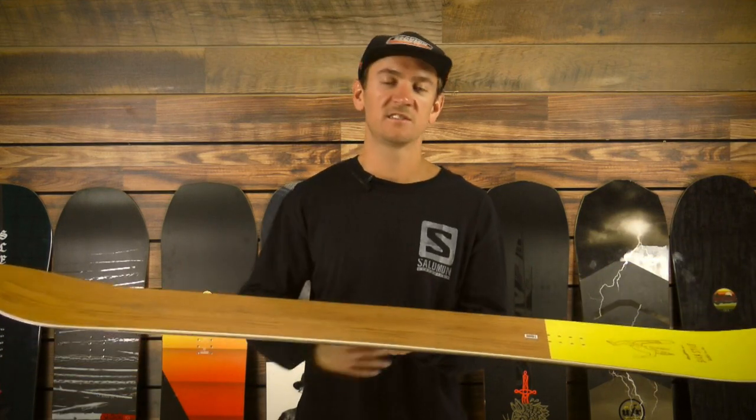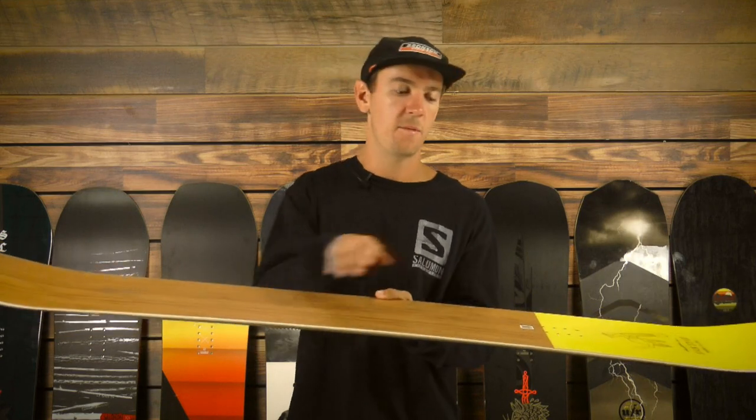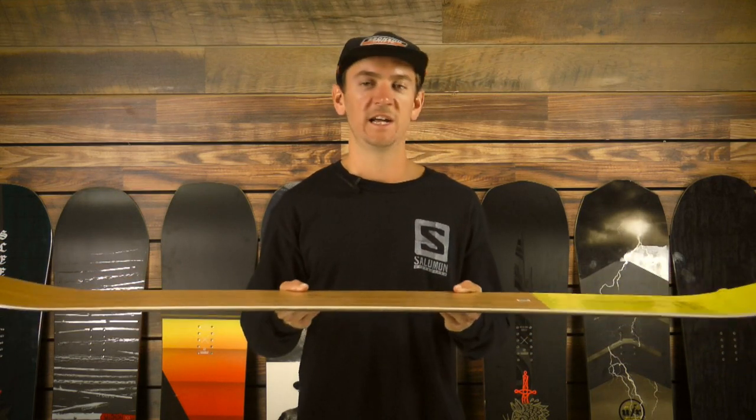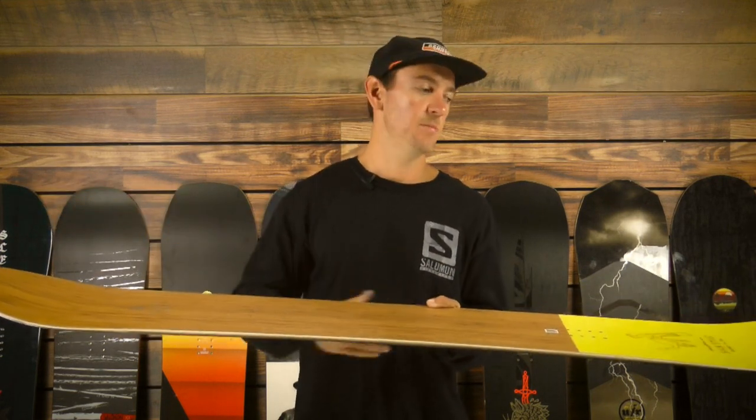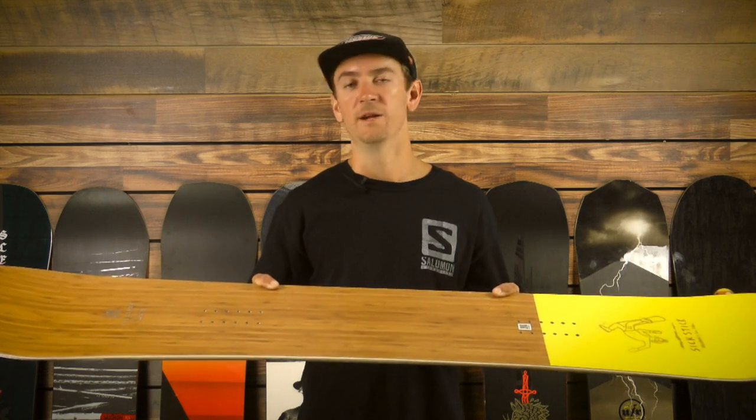The stance on this 6-Stick is set back as well and uses our Rock Out camber — camber between the insert packs for stability and pop, and reverse camber in the tip and tail to really add to flotation in deep pow and assist with that directional tapered twin shape.